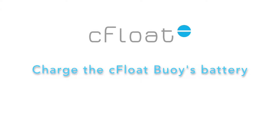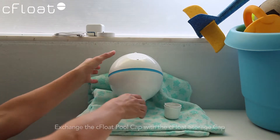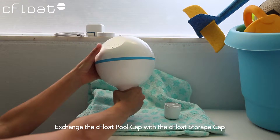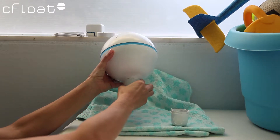Charge the Seafloat Buoy's battery. Remove the buoy from the swimming pool and let all the water out of the buoy. Exchange the Seafloat pool cap with the Seafloat storage cap, making sure that the storage cap is filled with pool water.